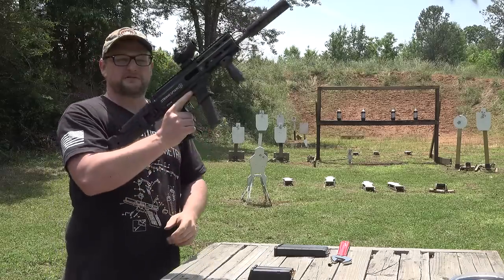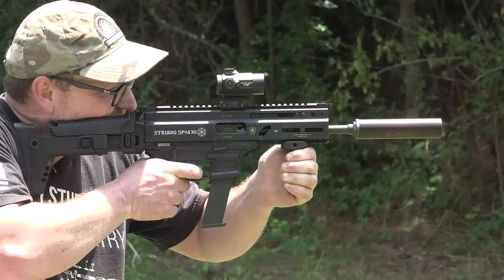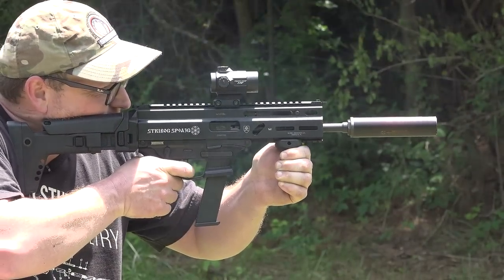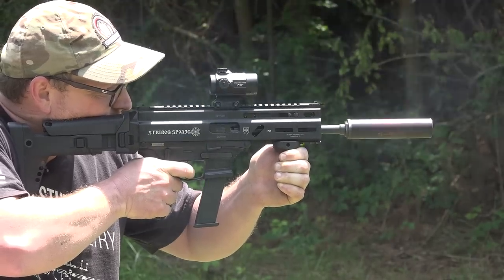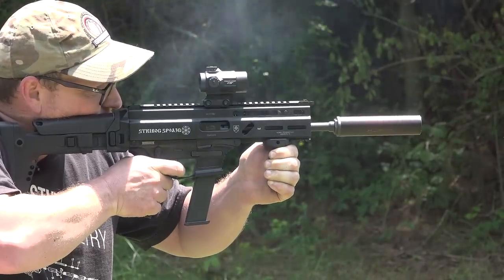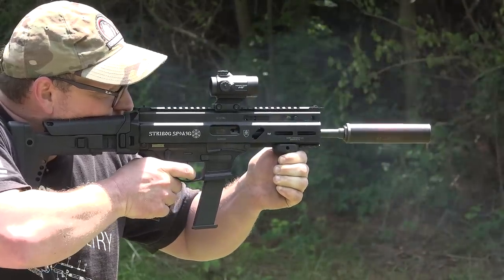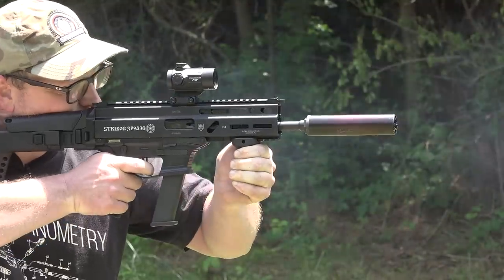Mags drop free — that's nice. That's one thing on the early Strybogs that I wasn't a big fan of: those early mags you had to kind of pull them out and physically remove them — they didn't drop free that well. So that seems like something they really fixed here with the Glock-fed version. This is the SP9A3, which means it's a roller blowback. The G designation means, of course, Glock-fed. I think this is kind of the culmination of what this gun was meant to be, in my opinion.